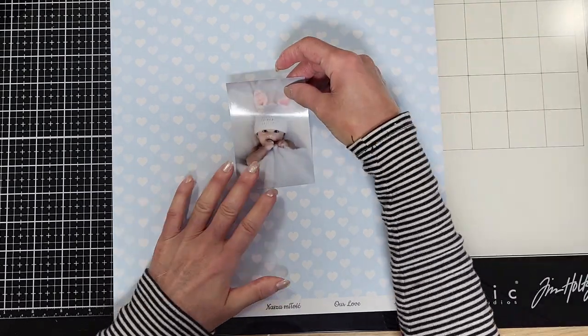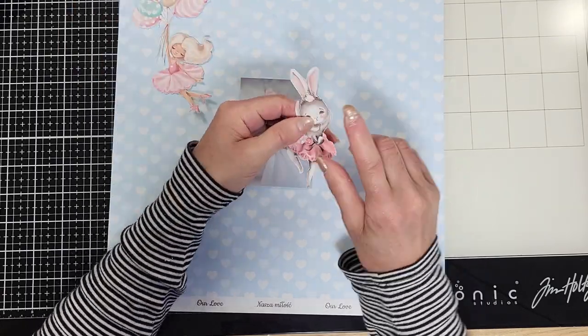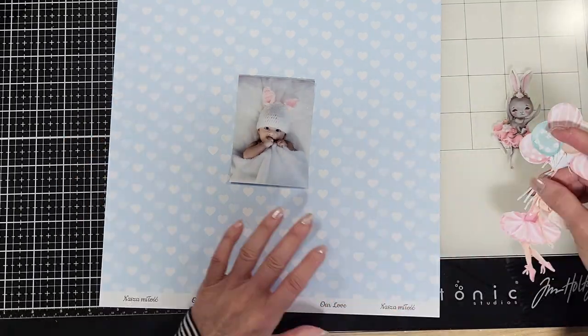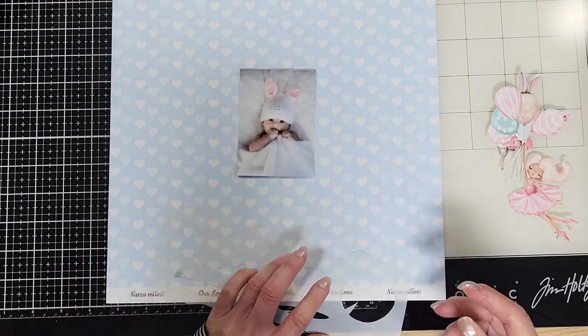Isn't it a beauty? I love it. This is the paper I'm going to use, and this is the adorable photo. I already cut two images — look, the bunny; I love the ears, very similar to the photo. And this one with the balloons. The first thing I'm going to do is use this stencil by Simon Says Stamps.